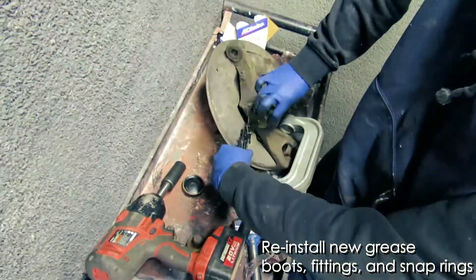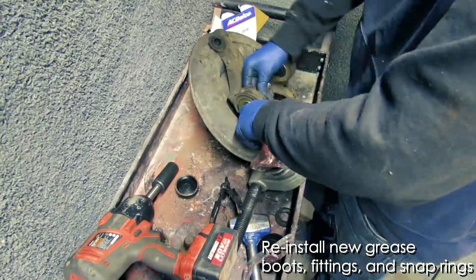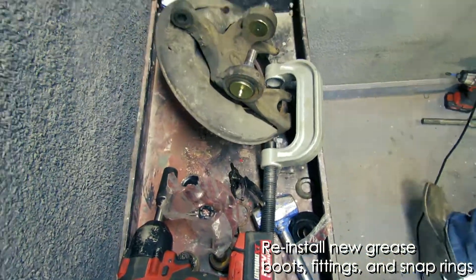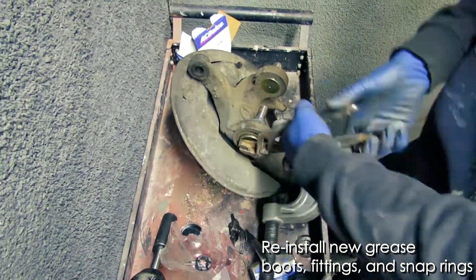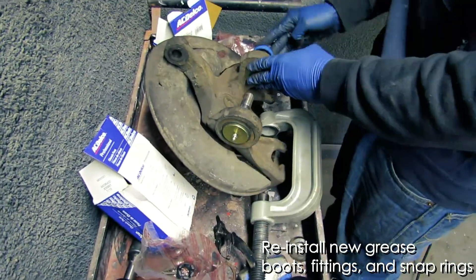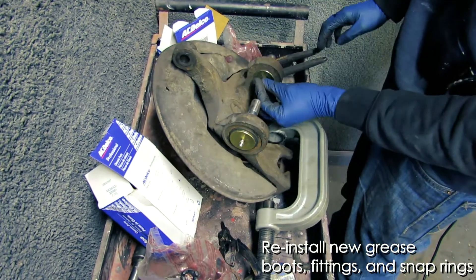We're going to take those snap ring pliers and install the new snap ring. And we're going to install new grease boots and fittings that come with the kit. Keep in mind that the grease boot we're installing right now needs to be facing in an accessible direction so that you can attach the grease gun later.